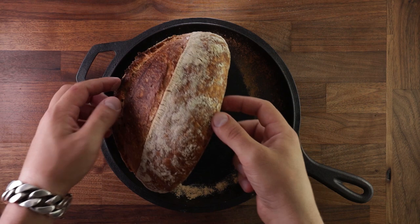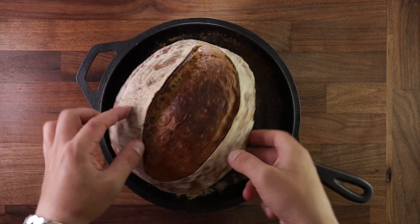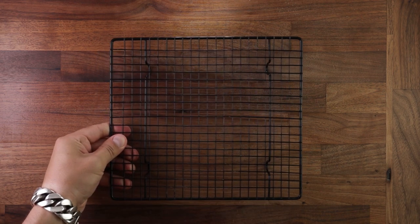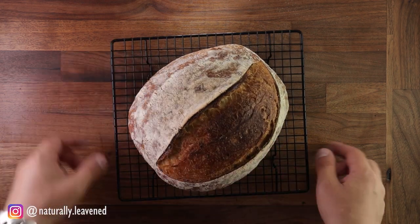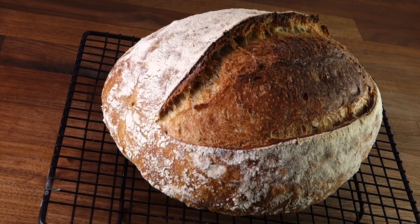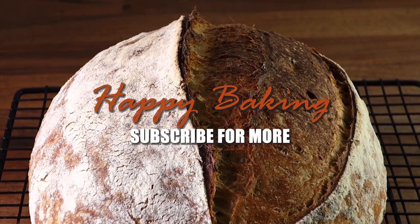There are three very important steps for a successful bake like this: a nice and strong leaven, the autolyse process, and the folds. Any questions or suggestions, write them down in the comments. Thank you for watching, and I'll see you in the next one.